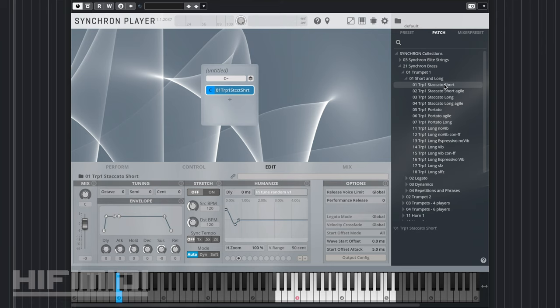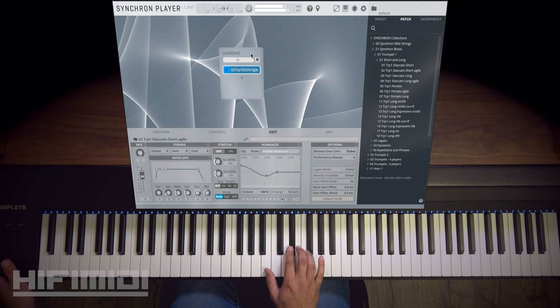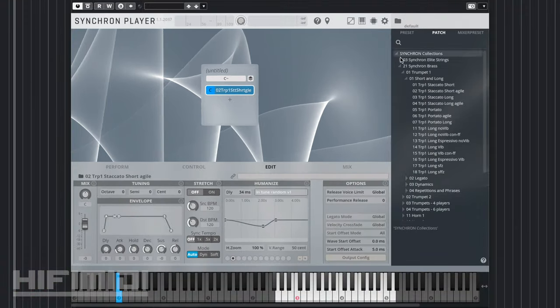So as you can see, we have Staccato, Short, Staccato, Short, Agile, and you can easily replace your currently loaded patch just by dragging it over that. I won't have time to cover every single articulation, but I guarantee you these all sound fantastic.